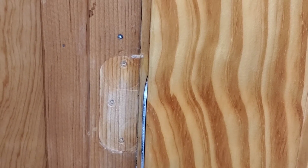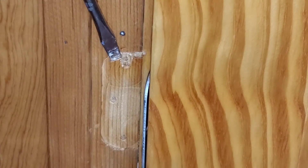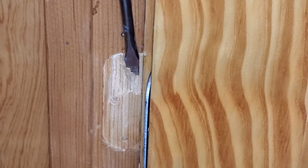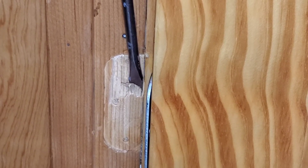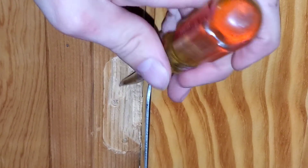We just want the hinges to be sunk a little deeper than they currently are. I've already done the middle and top hinges, so basically I'm taking the flathead screwdriver, hammering it a little bit, and chiseling it away. I'm going to keep chiseling away — it doesn't have to be completely perfect. I'm just trying to sink the hinges a bit.